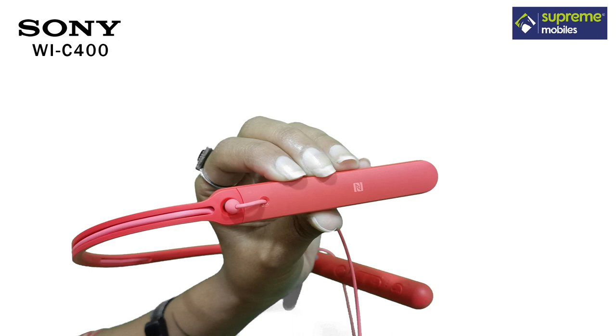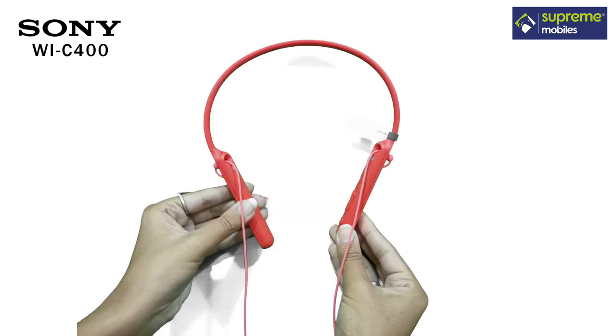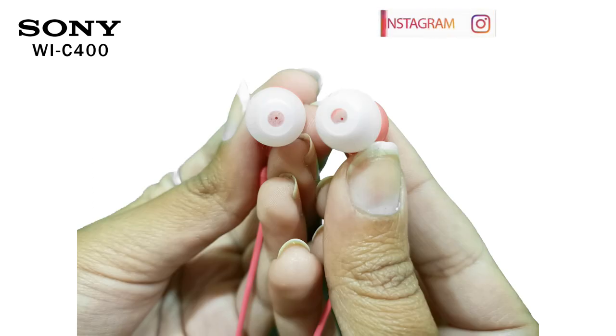On the right side, there is a plane mode. There is a neckband, so it will be very comfortable. On the right side, there is a headset. It will be very comfortable with hyper-silicon.